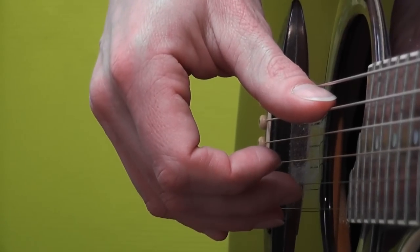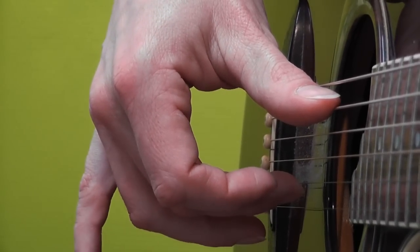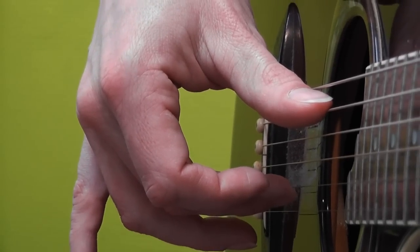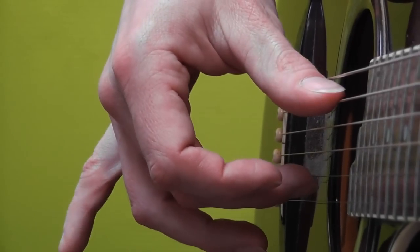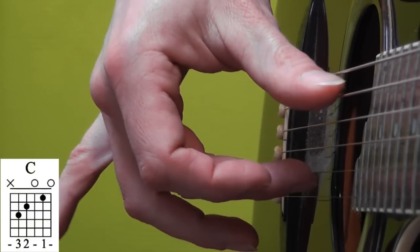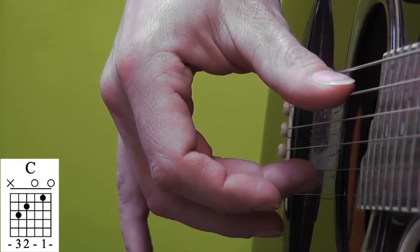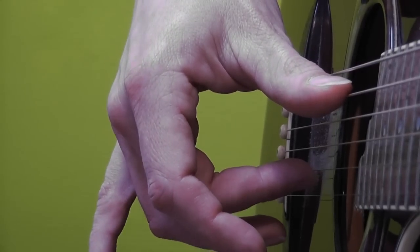Let's first explain this picking pattern. It's a very basic pattern and you play it throughout the song pretty much. So you start off with playing — by the way I'm playing a C chord here, a regular C chord, first position — you start off with playing the A string and B string with your thumb and your middle finger at the same time.